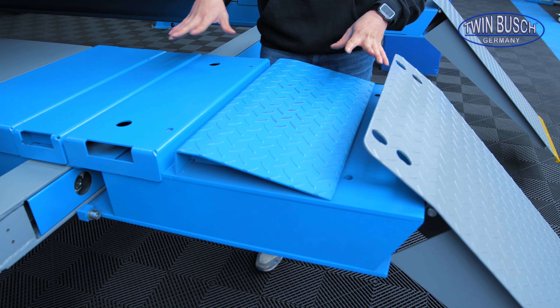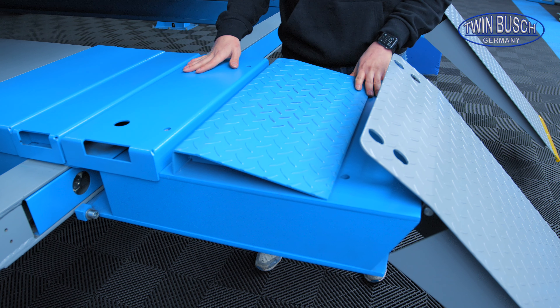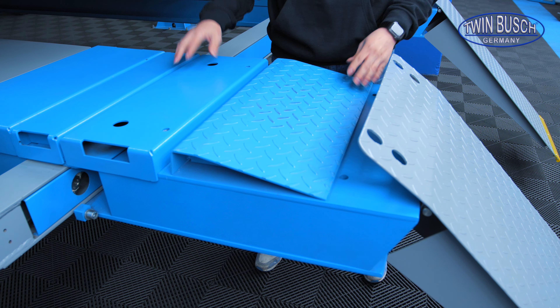There are optional platform extensions for this lift, both for the front and the back, in case I have longer vehicles that I want to lift up with the lift.